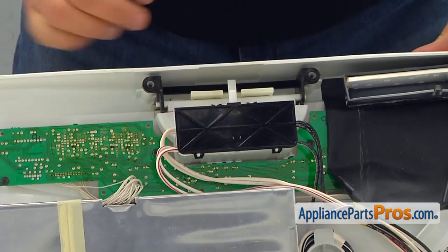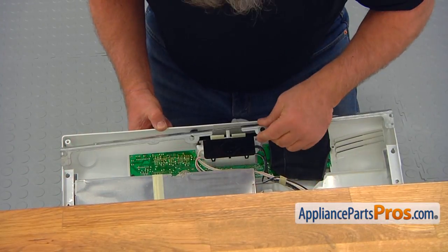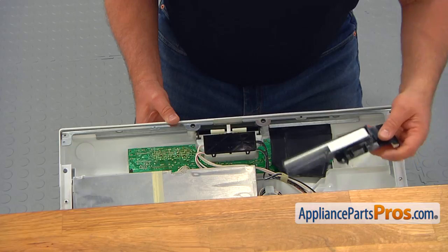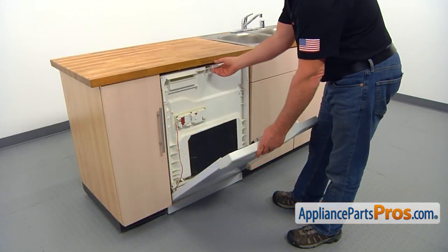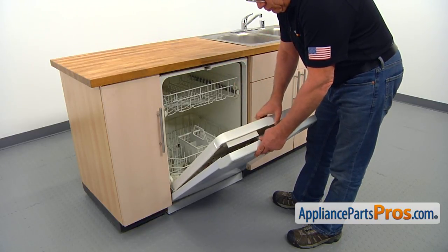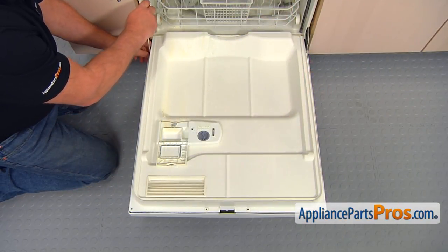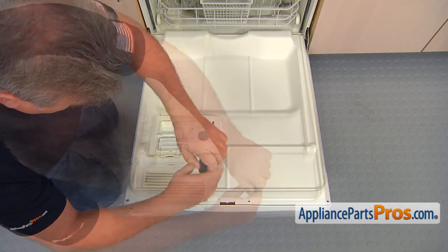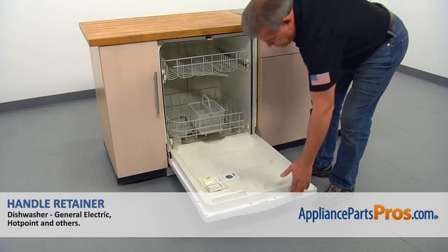See if everything works fine before assembling it any further. Install the top brace. Position the air diverter on the outer door and install the inner door in place, matching the holes. Secure the doors together with the eight Phillips screws, and then close the door.